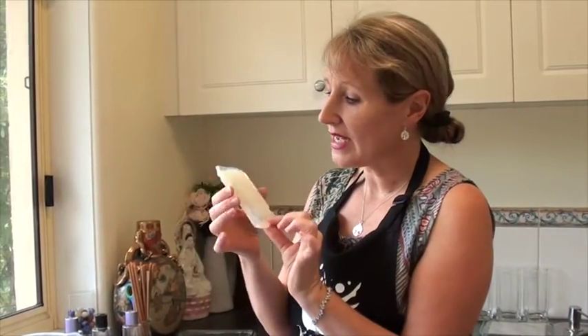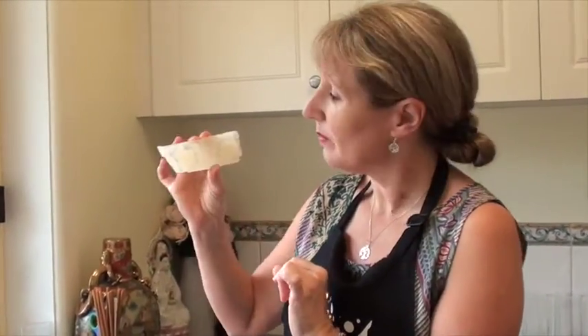Hello. Sometimes you might have a soap that isn't especially white and you'd like to make it whiter. For today we're going to use the palm free soap base and as you can see it has a slight honey colour, a little bit of a translucency to it, but it's certainly not a white soap and I'd like to change that.